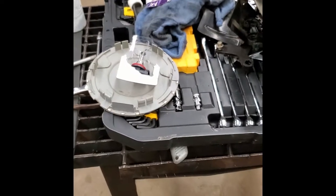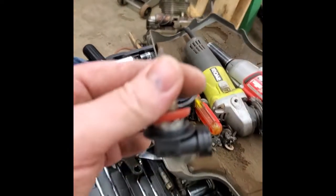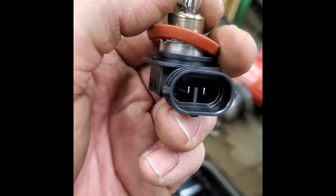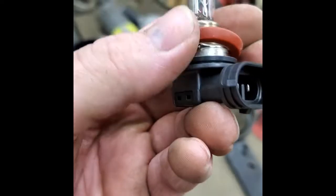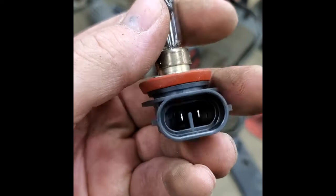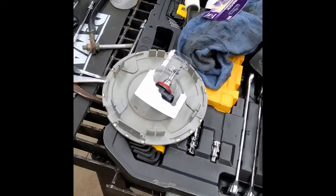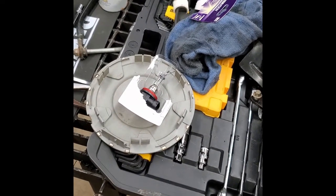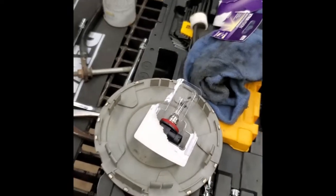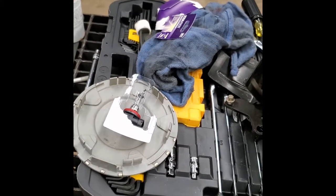One thing to be very cautious of when you get this new bulb: do not put your fingers on the glass. It can leave oil residue, which will cause the bulb itself to overheat from that oil — think about frying in an oil pan. Either way, don't touch the glass. If you do touch the glass, make sure that you clean it off with something that doesn't leave a residue on it.